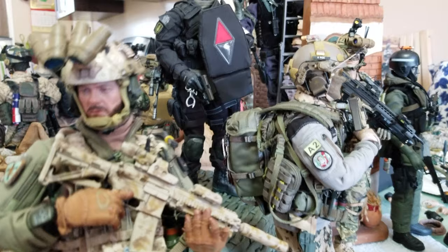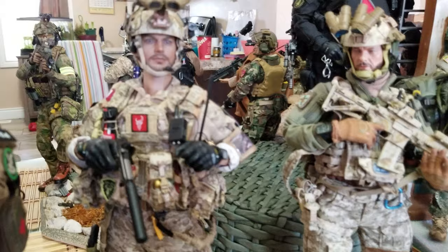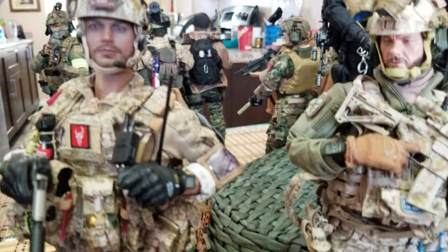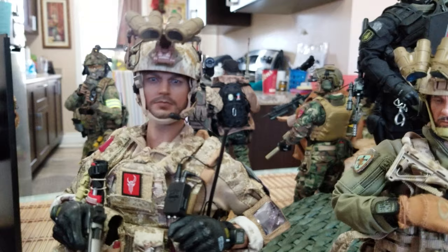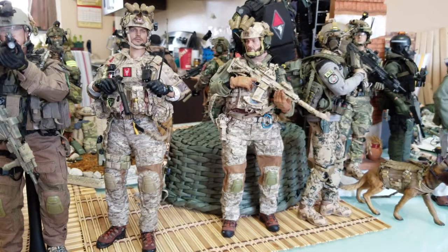Now I'm going to compare whether Soldier Story or Damn Toys is better quality-wise. This is the Damn Toys Dev Gru K9 handler. If you see the quality, they're both good, but I still go for Soldier Story because the uniform, gear, guns and everything is more realistic with better details. Damn Toys also has good detail but on the Dev Gru I go for Soldier Story — more details and better quality overall.